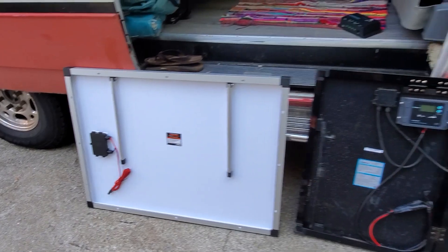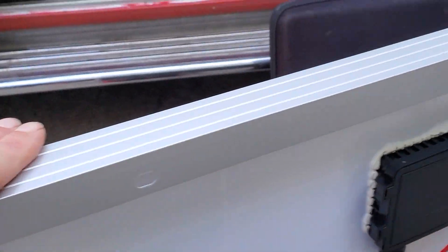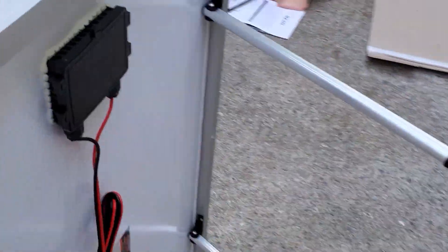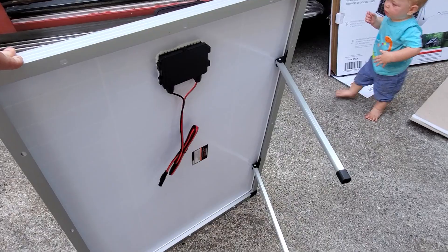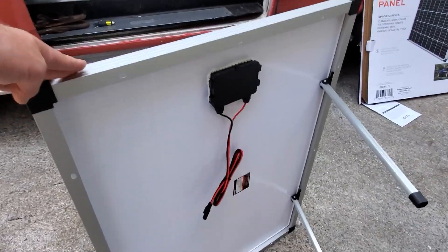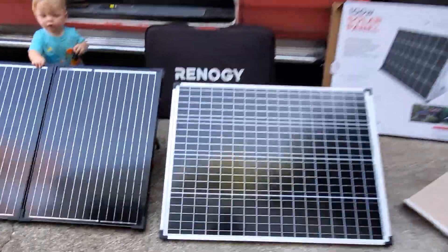Something else to note is the Harbor Freight panels have mounting holes. So if you want to mount it on your roof, or start with it ground-mounted and later decide to roof-mount it, it's ready to go. Very cool and versatile setup for sure.